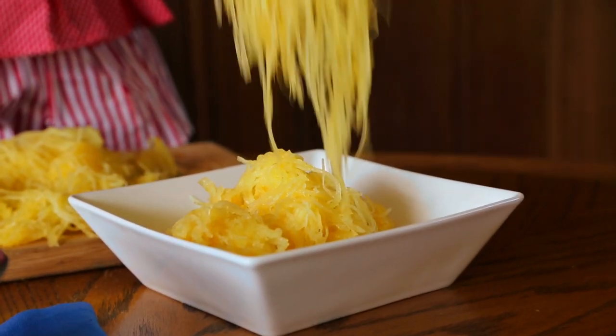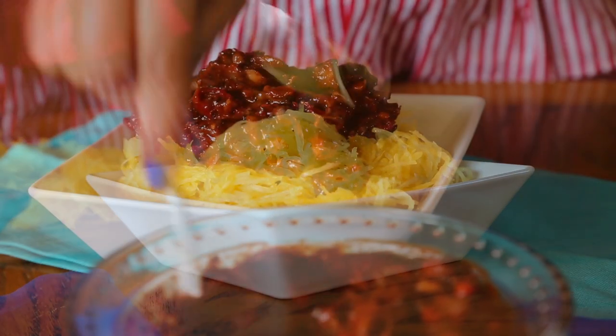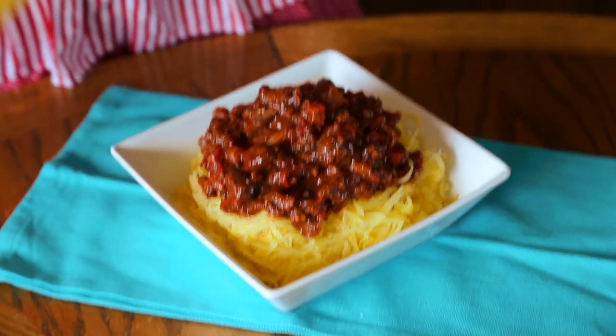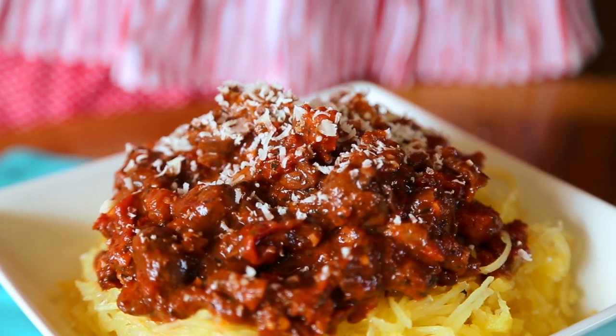One of the best things about spaghetti squash, besides its lower carb count, is that with one medium-sized squash, you end up with three to four servings. I love cheese. So for a final touch, I can't resist adding some shredded parmesan.